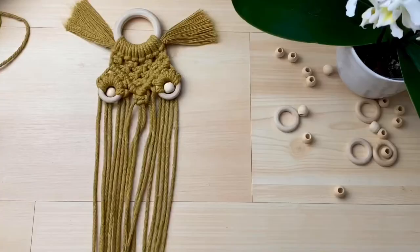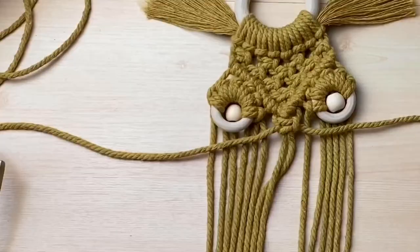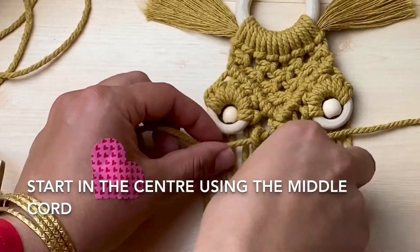Step 10, frame the body. We do this by doing double half hitch knots underneath both of the eyes — first start with the left, work your way across, and then repeat the same on the right hand side. The lead cords are the outer left and right cord of the square knot.